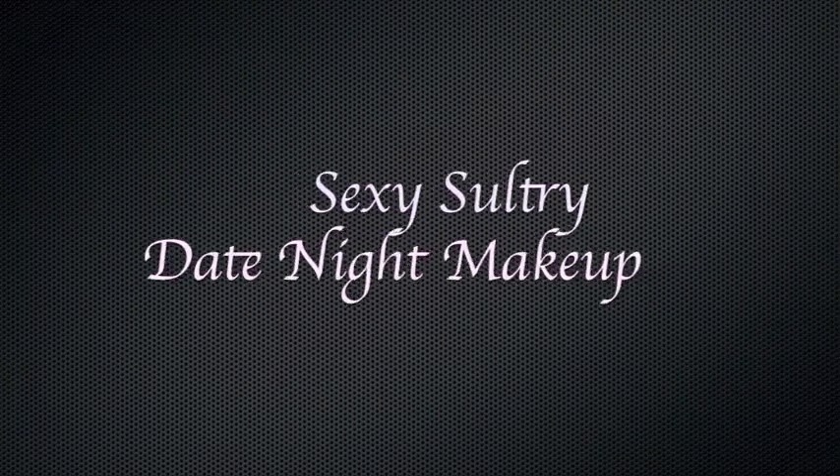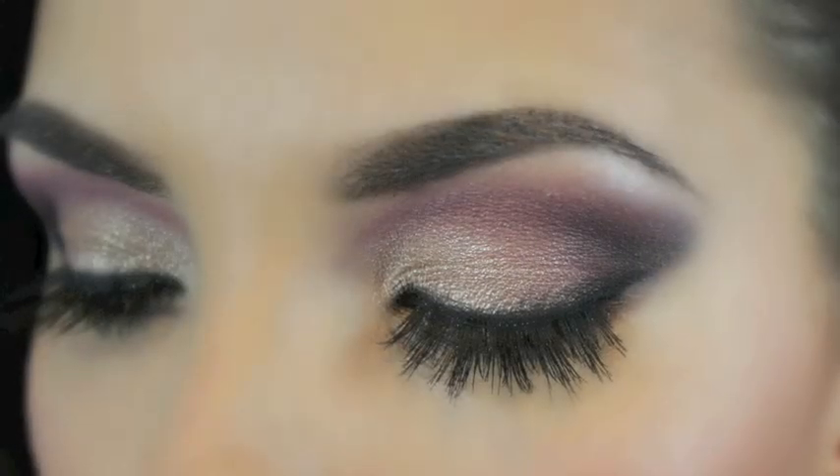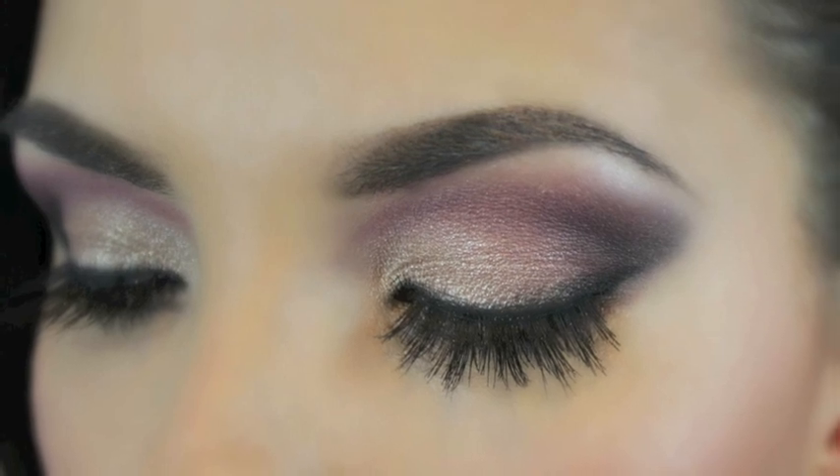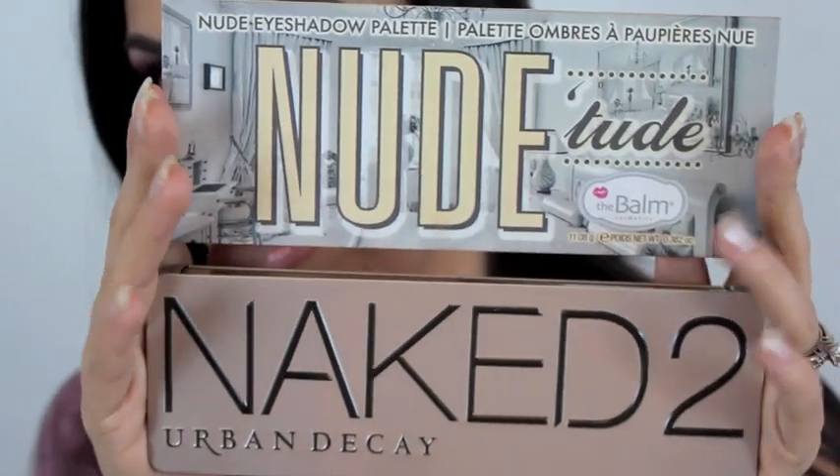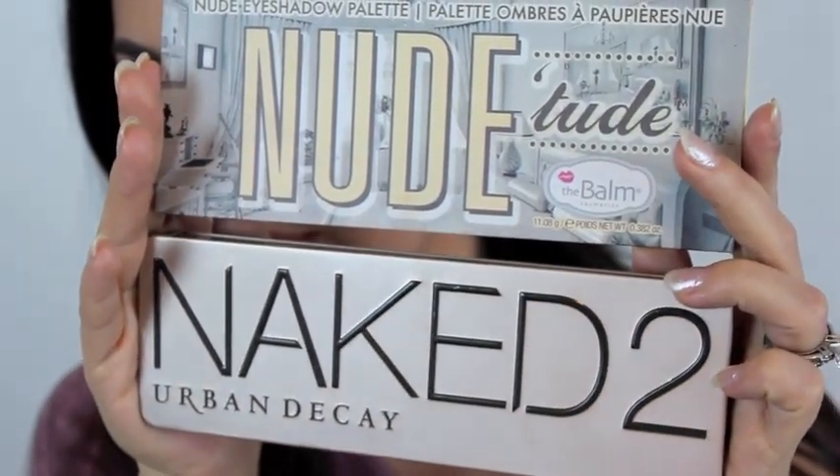This is a sexy date night makeup look that would be perfect for a night out. I was inspired to do this look because Valentine's Day is right around the corner. For this look I'm using two of my favorite palettes: Nude Tude by The Balm and Naked by Urban Decay.